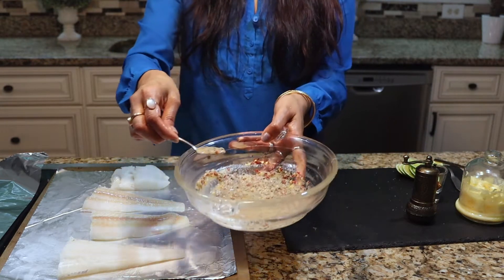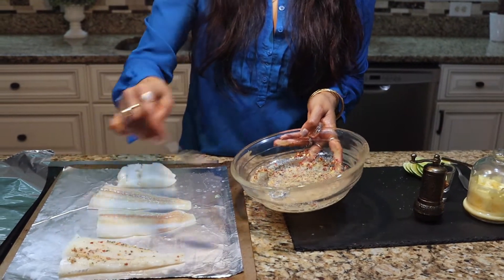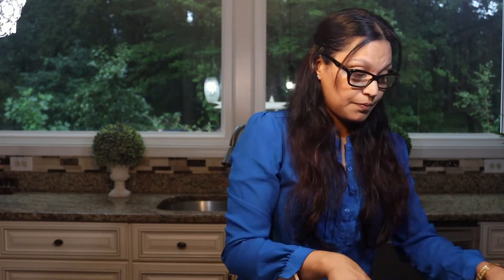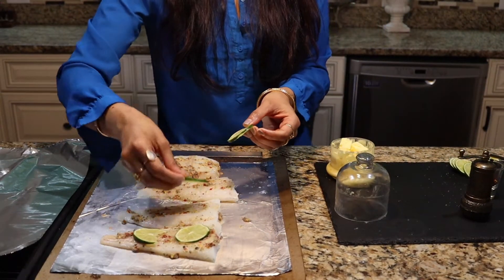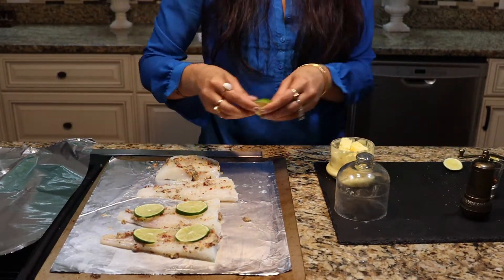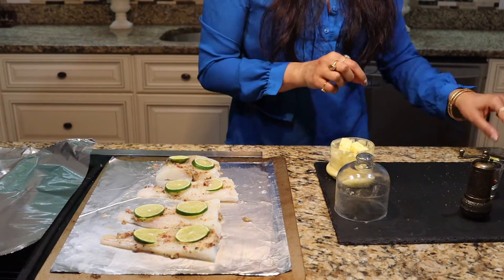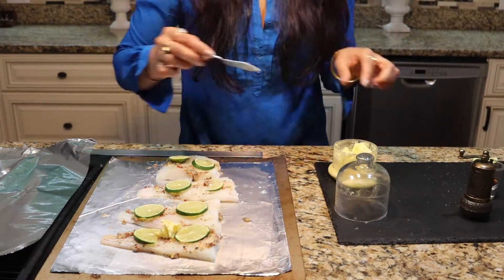I'm going to take my mixture and massage my fish on both sides — always on both sides. Once we've massaged both sides with our mixture, I'm going to take the butter and the lemon circles and place a lemon circle on the fish, then put a little bit of butter — maybe half a teaspoon — so that it melts into the fish.